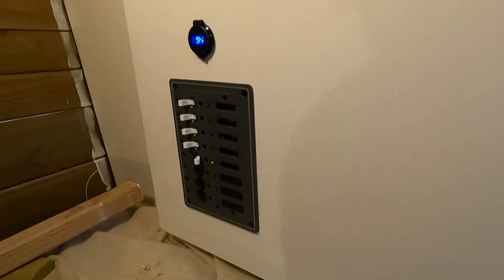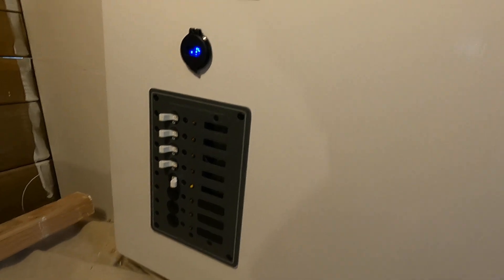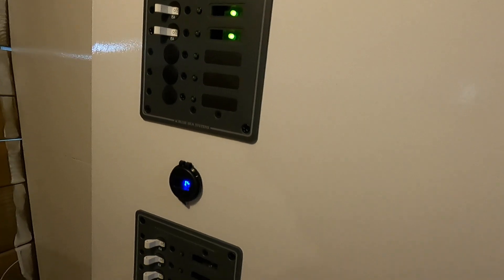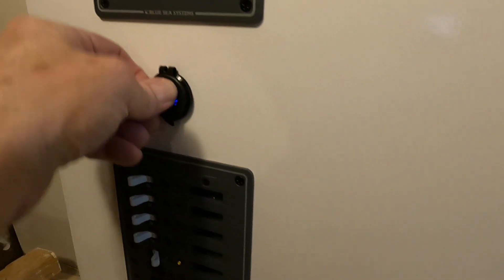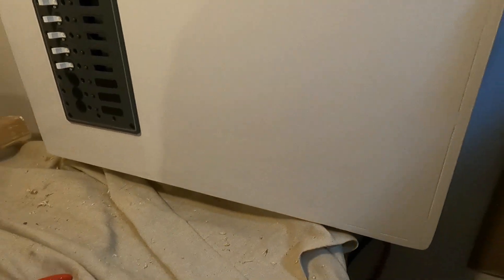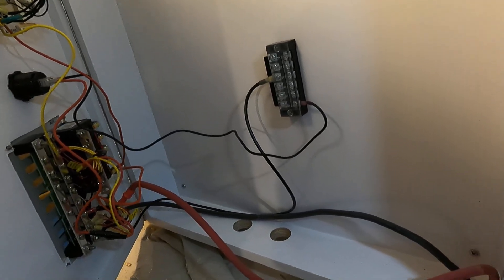I've actually got power going in here now. I've got this breaker wired to supply power for the AC panel, for the lights back here, and it also powers this outlet here which is a voltage meter plus a USB charging port. So yeah, so far it's all working and everything is going alright.